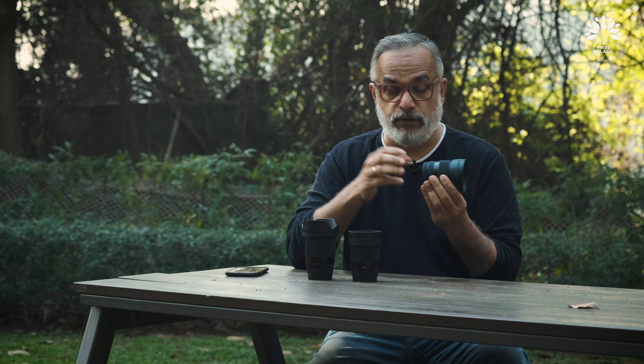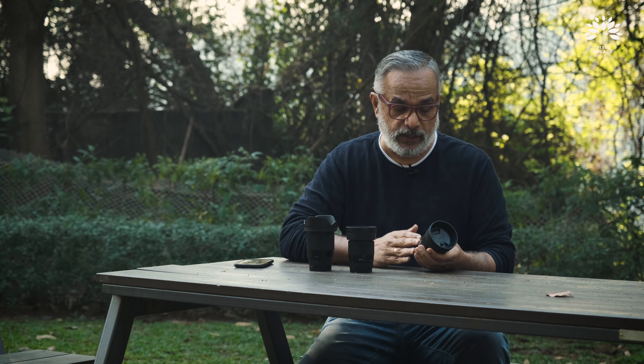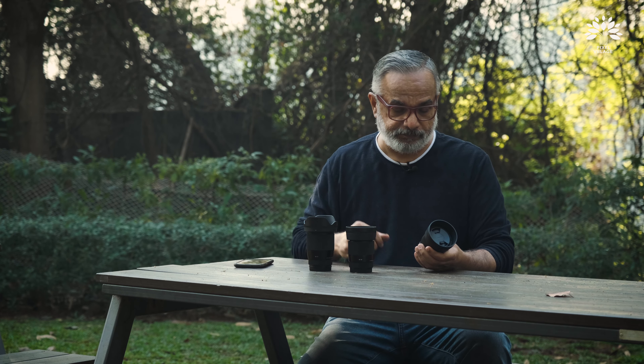A couple of months back, we reviewed another set of Contemporary lenses from Sigma — that was for the full frame mirrorless. Now, this is for the APS-C, the crop sensor mirrorless. The Sigma nomenclature for full frame is DGDN, and for the crop sensor it is DCDN.